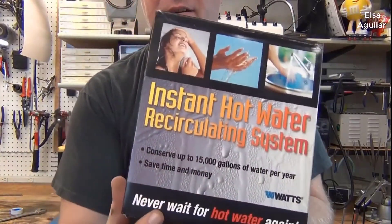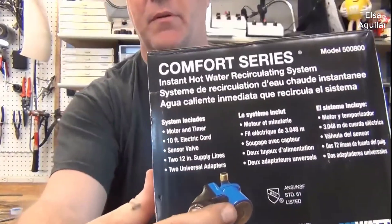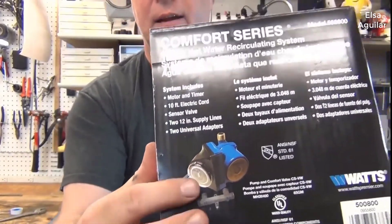Hi, welcome to ToddFun.com. Today's fun is the installation of a whole house hot water recycling system. Just as the box says, never wait for hot water ever again. It's a pump with a timer control on it that hooks up to the top of your hot water heater. Its job is to provide hot water at the faucets anytime the timer says it's on.